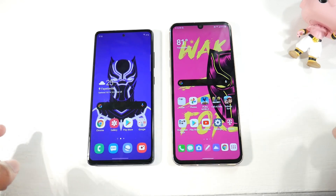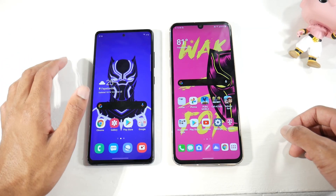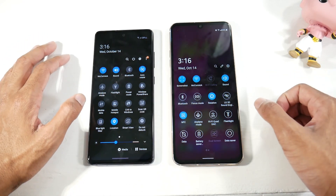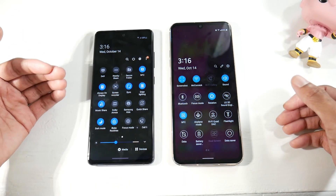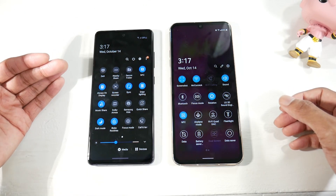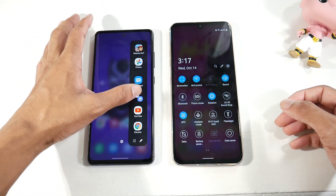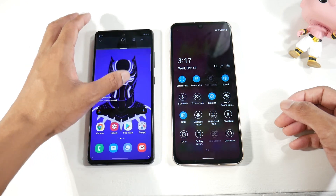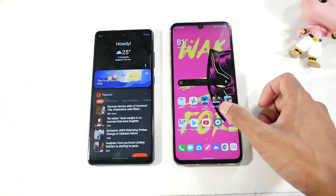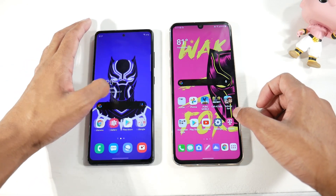Both phones run Android 10. The V60 has a closer-to-stock Android experience, while the S20 FE runs Samsung's One UI. One UI offers a ton of customization — Samsung DeX support to turn your phone into a desktop, Secure Folders, Edge Light, the Edge Panel for multitasking apps, and more. One thing I don't like about One UI is the lack of Google Now.